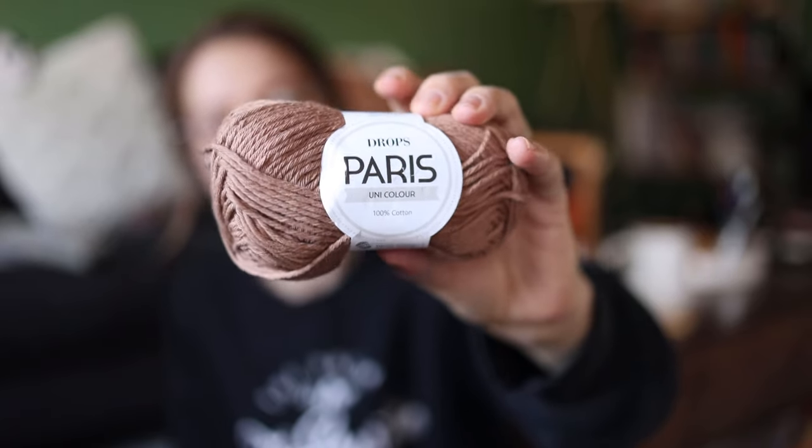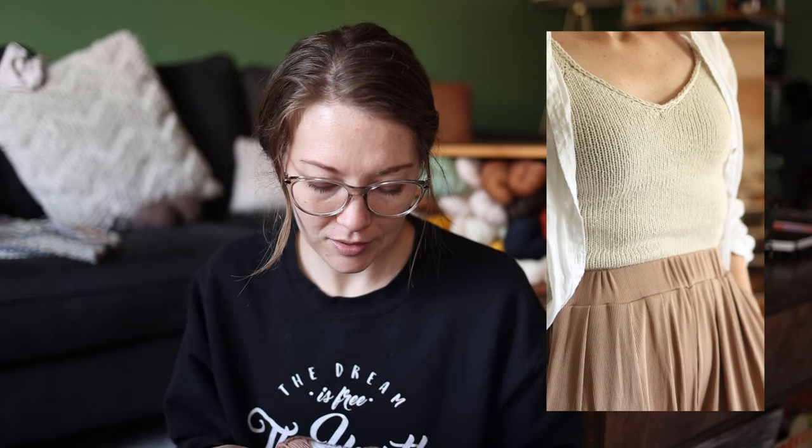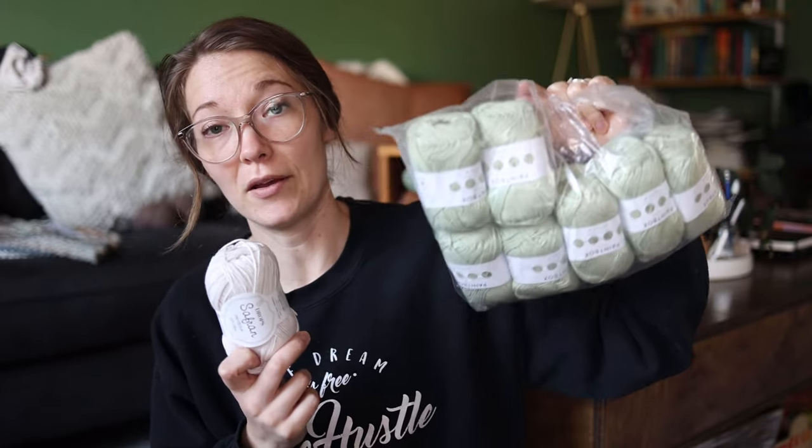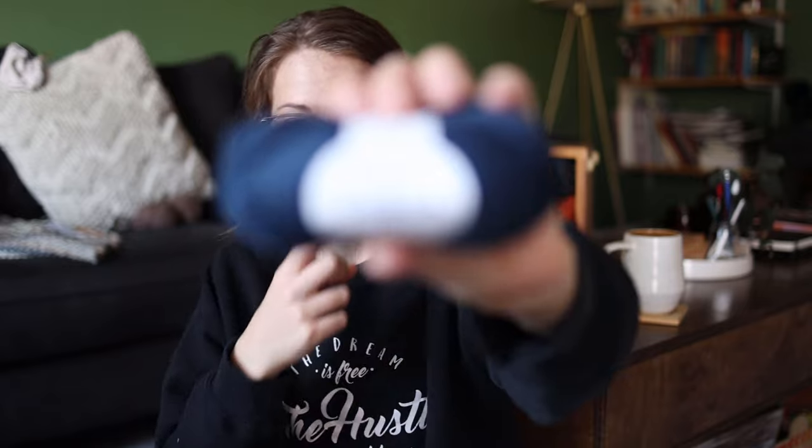Next I have Drops Paris in a beautiful caramelly color — Aran weight, five balls. The plan is a summer tank top, probably a modified Sugarboo bralette by Kadri turned into a tank top, like I did last year. Also in the pile is my Paintbox DK and Drops Saffron in white, which are currently in projects so I didn't write them down.